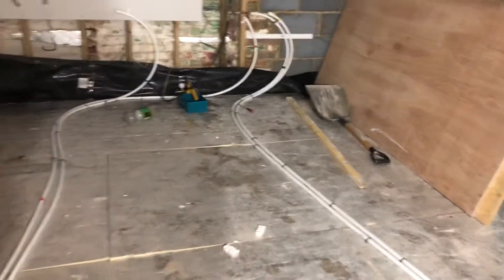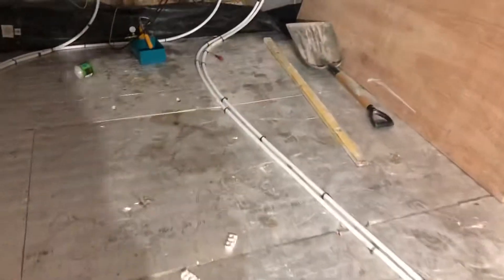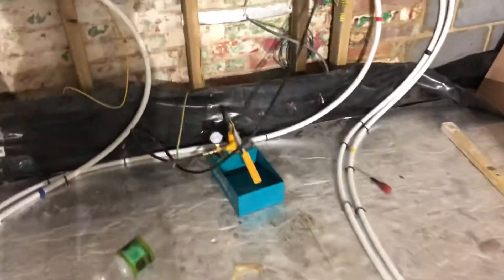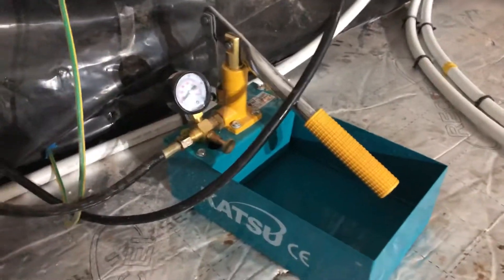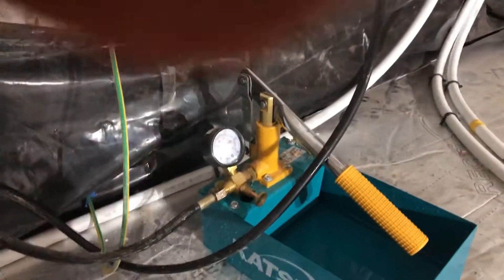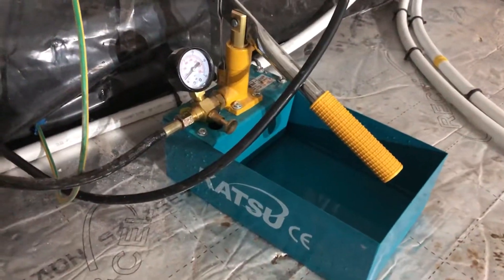Just a quick test - we're putting a new central heating system in here: hot water, cold water, and obviously the central heating. We're getting ready for screening, but I thought I'd just do a quick review on testing the system. We're using the Katsu here to test it, and this item comes just bare.